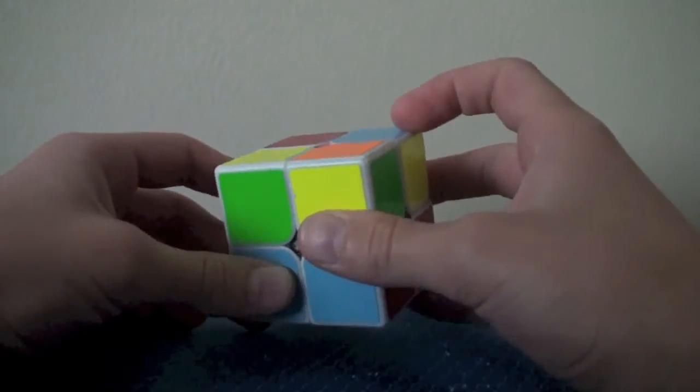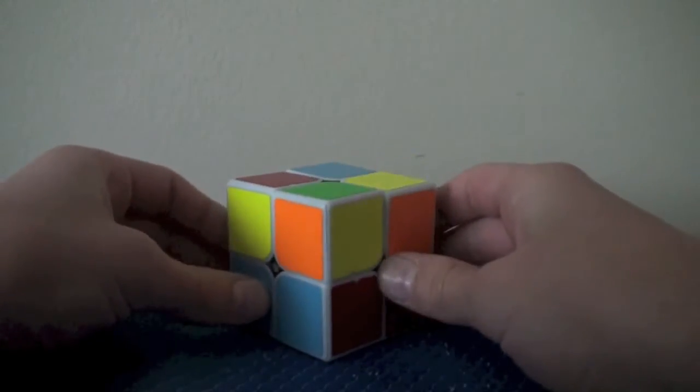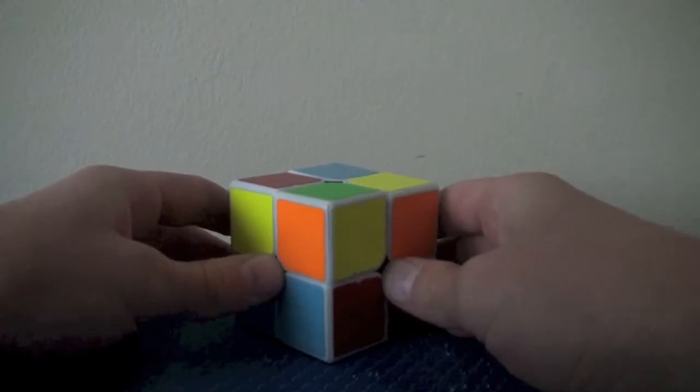Introducing the 2x2 yellow case: sune and anti-sune. Today we're going to be learning both of them, and we're going to learn them together. Let's go.